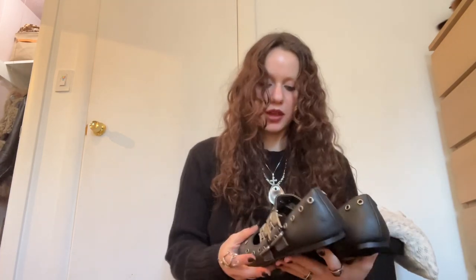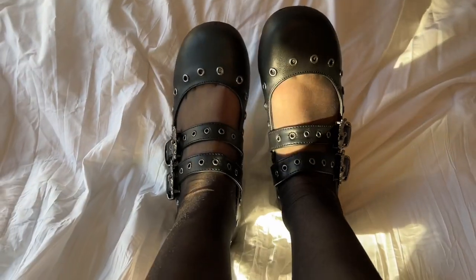I do avoid buying fake leather, but these are fake leather. They were around $54, so it was a pretty good deal. My other Demonias have lasted me four years so far, so I was like, why not? I don't see a reason not to get them. I'm going to be trying them on now.